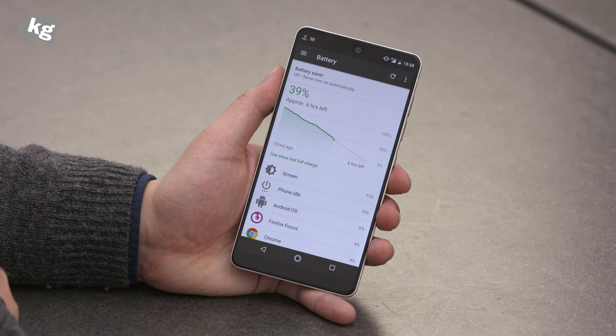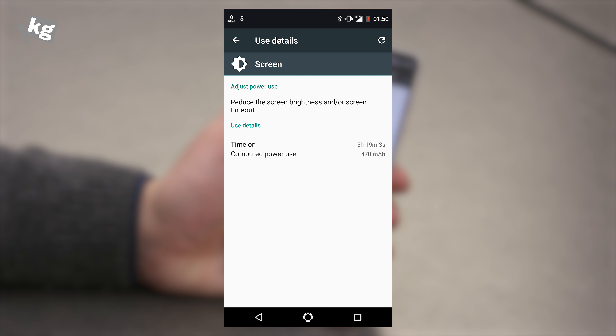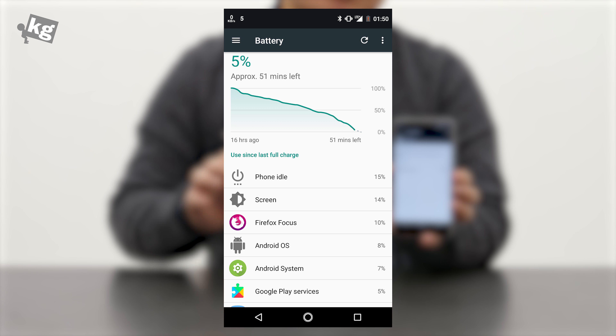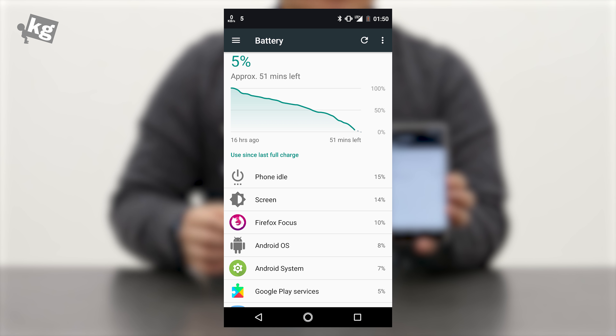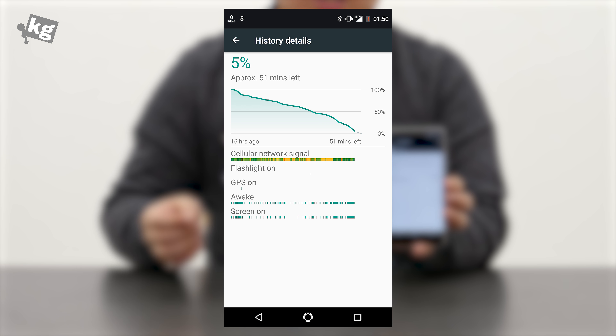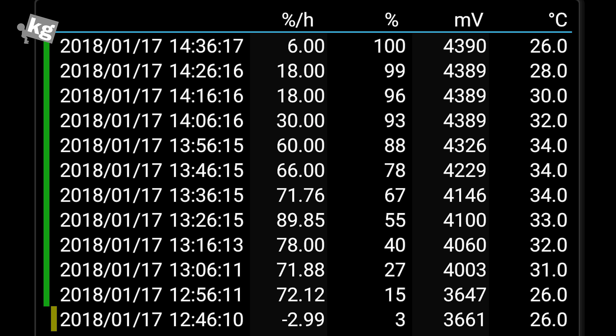Surprisingly, a bit of disappointment came from the battery department. It's got a 3040mAh battery built-in and it only gave me four and a half to five hours of screen-on time. I'm always on LTE and surf the web constantly, so most users should get more than this on daily average, but comparing performance on the same usage pattern with other devices, this is a bit disappointing for a 2017 flagship. Fortunately, charging is pretty fast with the bundled 27-watt charger.